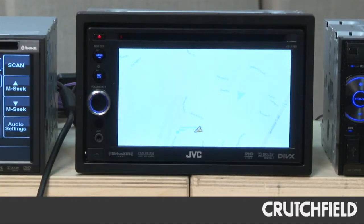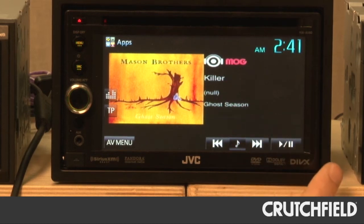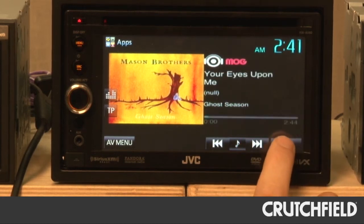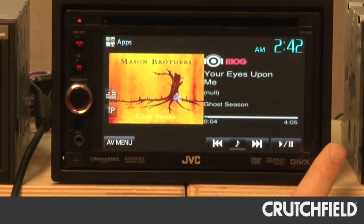Other apps include video apps like Netflix, which you can watch while you're parked. Or internet radio apps like MOG, which will actually show you album art and song title and let you track up, track down, and hit play and pause. So app mode is a really nice extra feature.